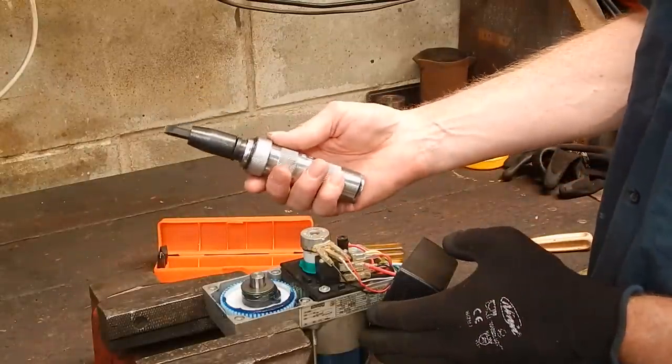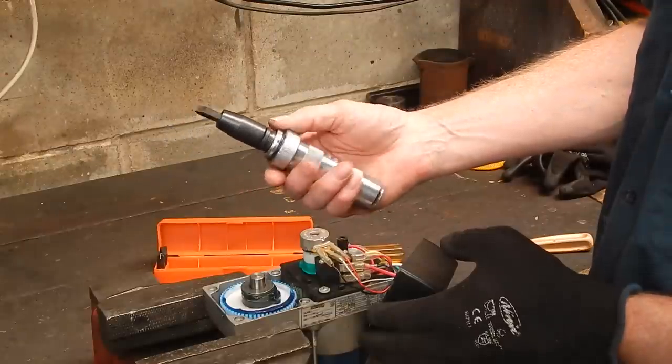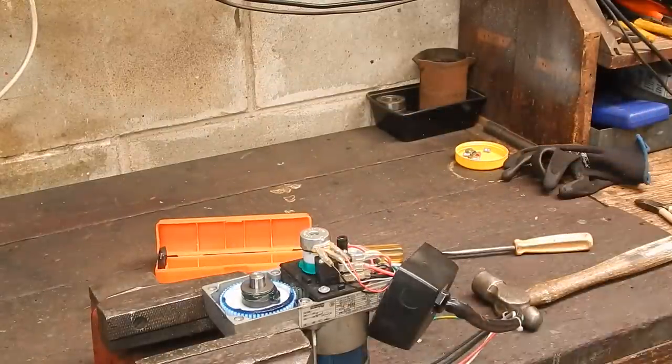When you get those screws out, get one of these — they're great, they're worth every cent. Simple but effective. Stay warm, see you next time, cheers.